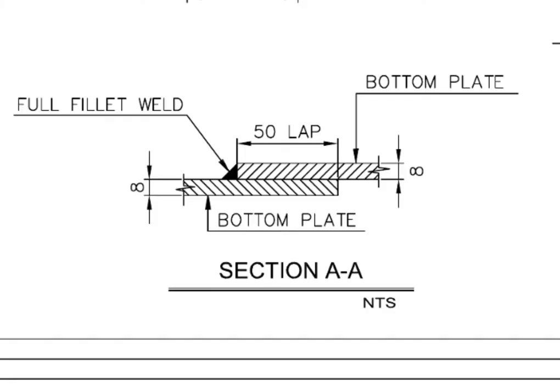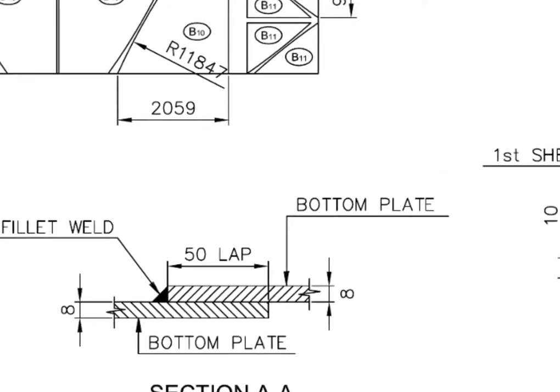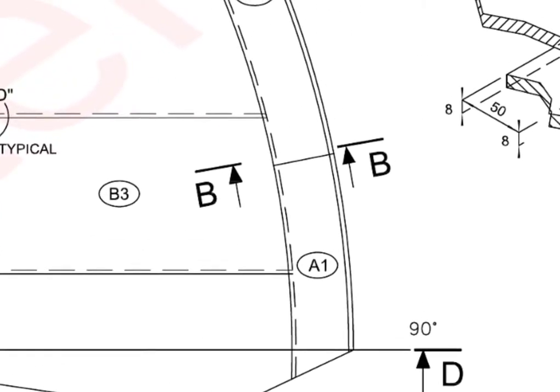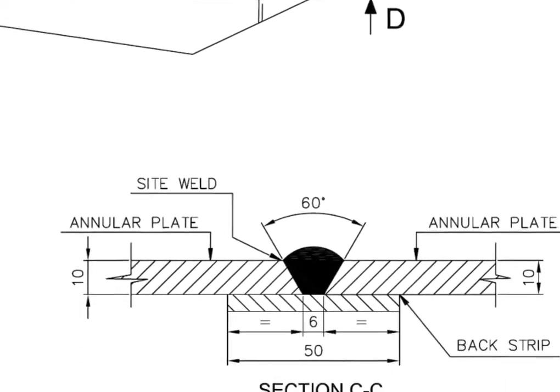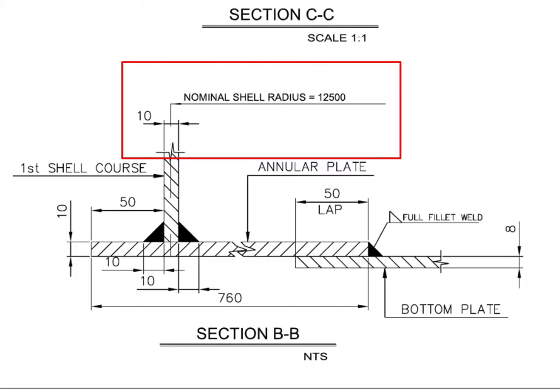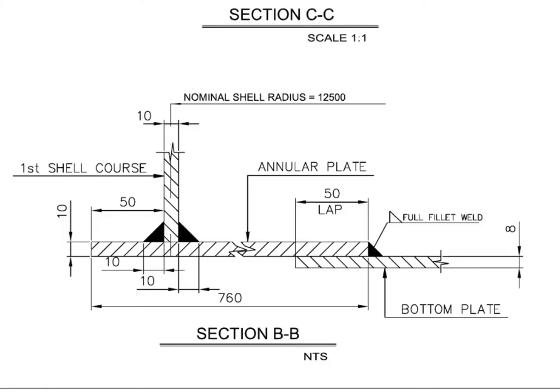Note that the joint is welded from one side only. Section BB shows the tank bottom shell position. The annular plate projection towards outside the tank from the bottom of the shell is 50 millimeters. Shell to annular plate welding is 10 millimeters fillet from both sides of the shell plate. The bottom plate is positioned below the annular plate and overlapped by 50 millimeters.